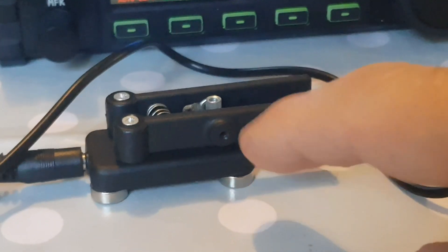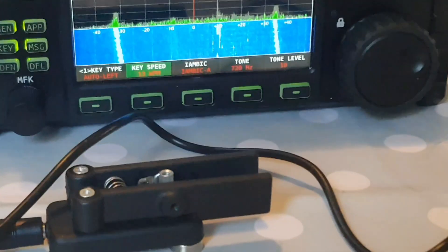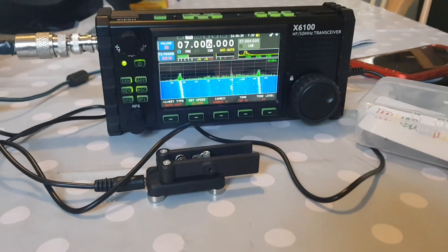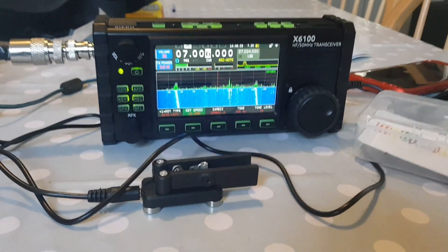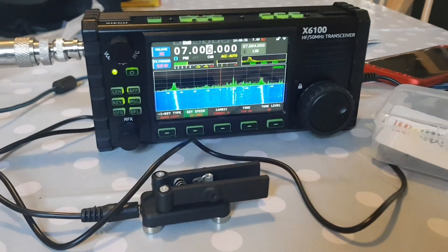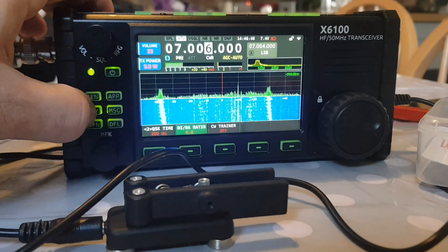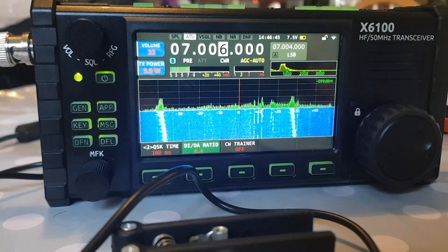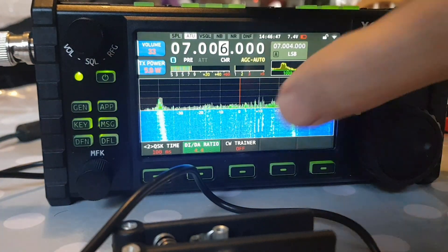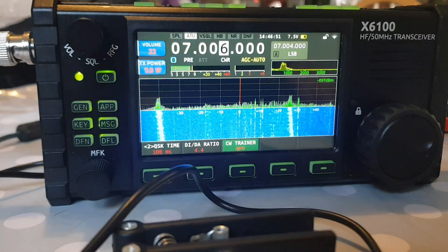You adjust it in and out to get it to work. I'll show you how to get into training mode on the X6100, which is the same as turning the break-in off on something like an IC-705. For training mode, just hit the key button — you can see it says CW Trainer here. Just turn that to off.